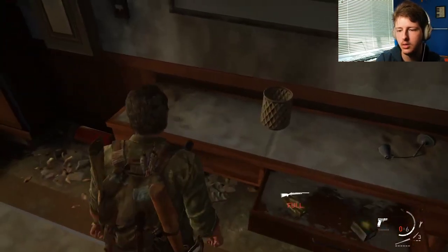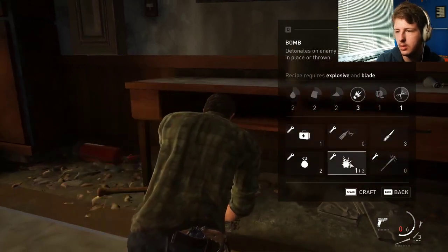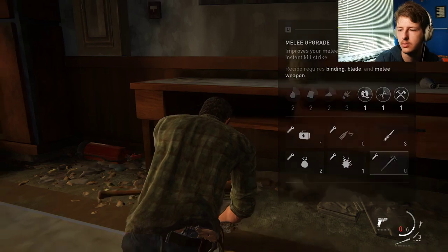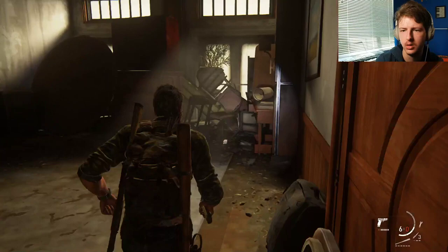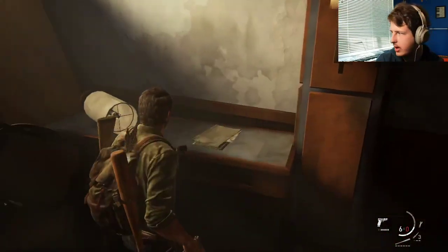Okay, both of those are full. Maybe I should make more of this. Actually, probably not — I only have one scissors. So let's not worry about that right now.